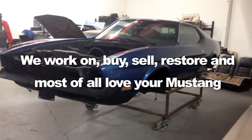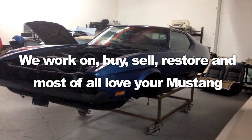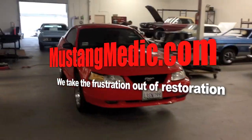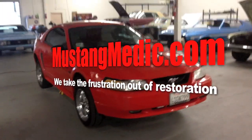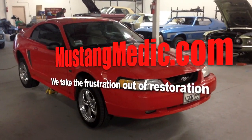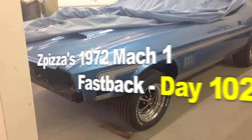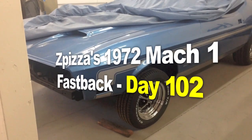I need you guys to get me intel. Help us out. Here we go. MustangMedic.com — we take the frustration out of restoration. Z Pizza's 1972 Mach 1. Enjoy. Surface rust.